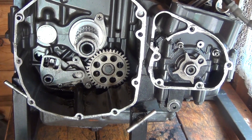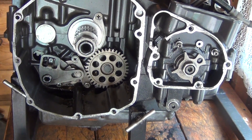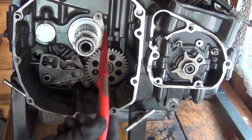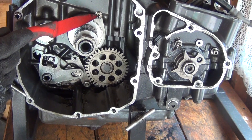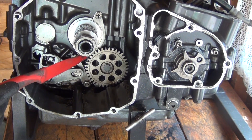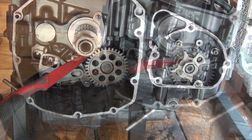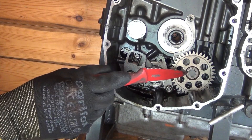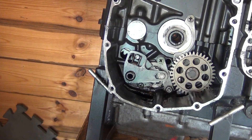Let's go back to this clutch housing. There's a few things here to remove. I'm going to have to remove that retaining plate in here, which is held by two screws — one here, one here. The bottom screw, however, is covered by this gear. To remove that gear, you've got to remove the circlip there, and then the gear pops off.